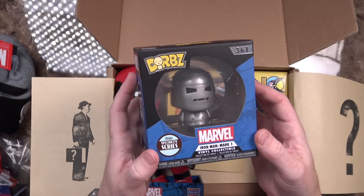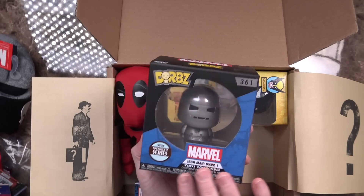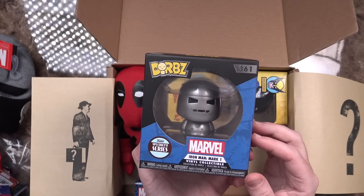Got a Marvel Dorbs Iron Man Mark I vinyl collectible. So it's a Funko Pop, but one of the much smaller, adorable sized ones.